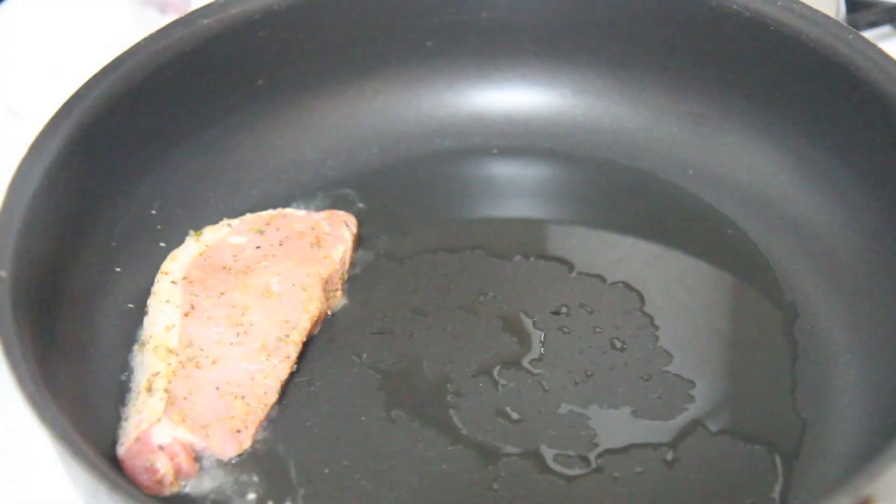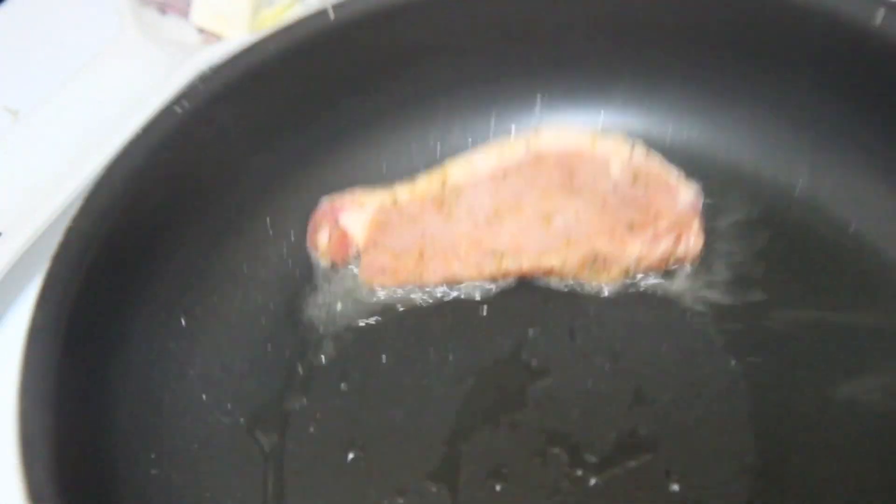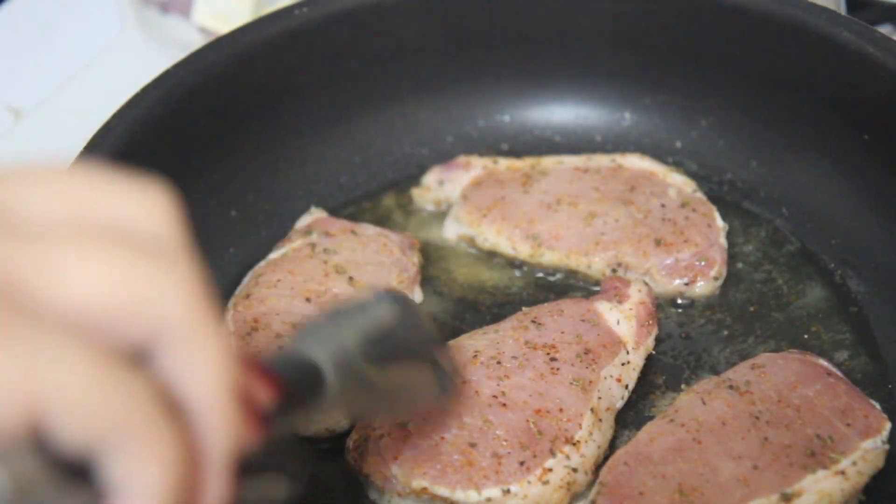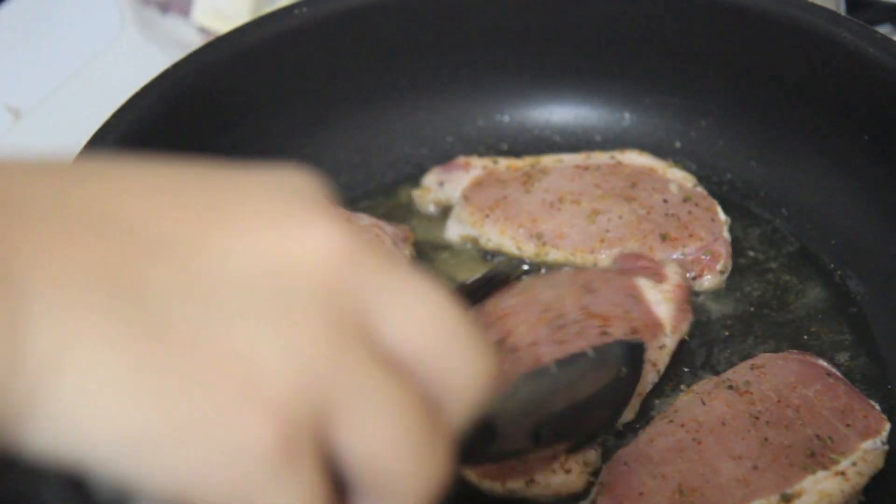When sautéing pork chops, I always use vegetable oil. I like to cook them on high heat for about four minutes on each side. The pork chops will finish cooking in the tomato sauce, so about eight minutes later you want to remove them from the skillet.